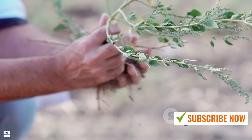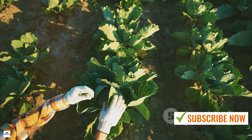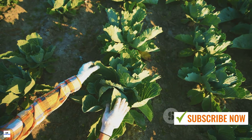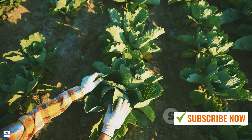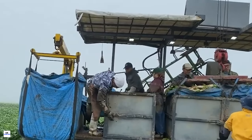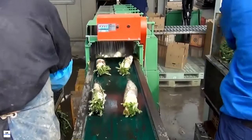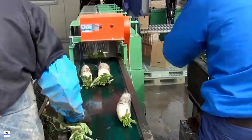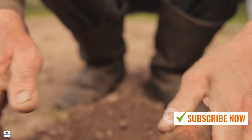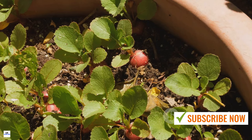Regular maintenance is crucial during this growth period. Watering in particular is key — radishes are thirsty plants and need consistent moisture to prevent them from becoming woody and tough, so keep the soil evenly moist but not waterlogged. Weeding is another important task. Radishes don't like competition, so make sure their growing space is free from invaders. Pull out any weeds that encroach on your radish's territory, ensuring they have all the space they need to grow.